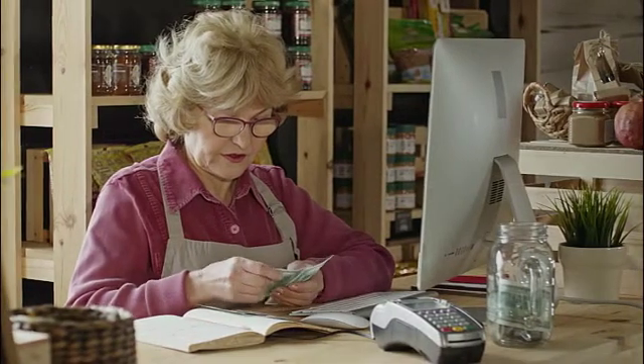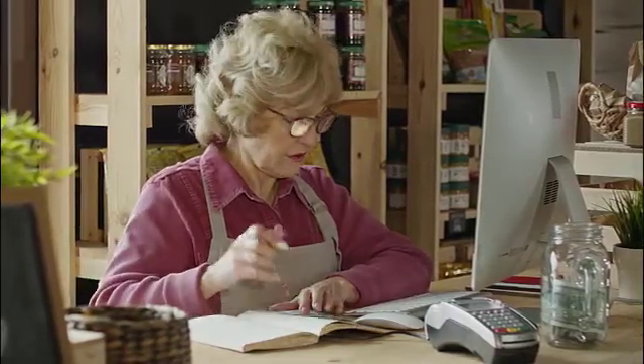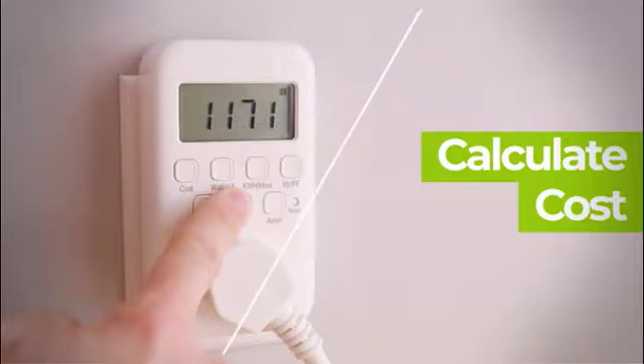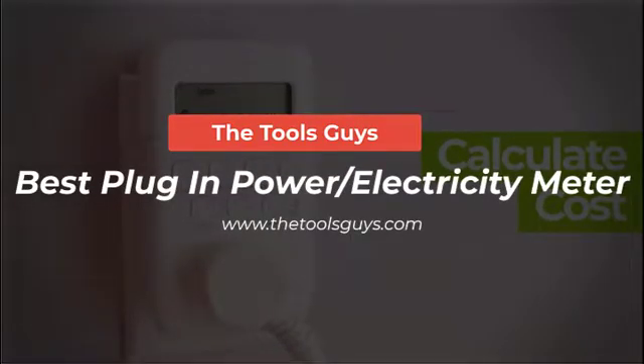If you're looking to save on your electricity bill, there are a few things you can do. One of the simplest is to check your plug-in electricity consumption meter. This simple device can help you identify areas where you're using more electricity than you should, and can help you make changes to your lifestyle so that you use less energy overall. In this video I have listed 6 best plug-in power meters available in the market.